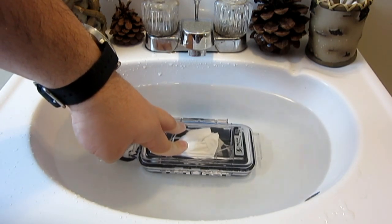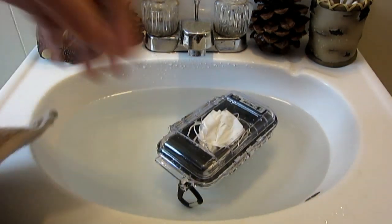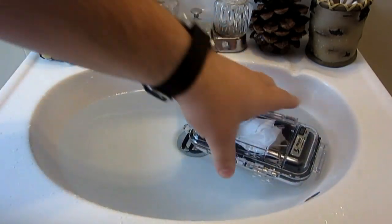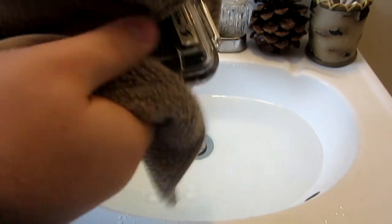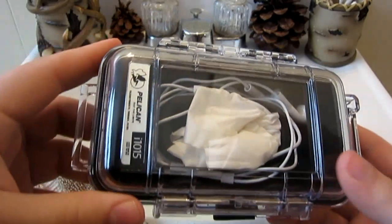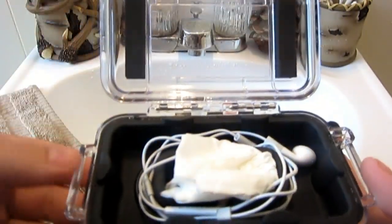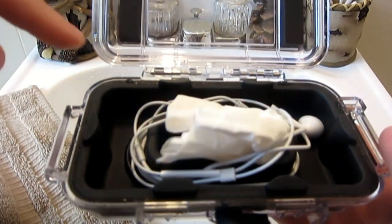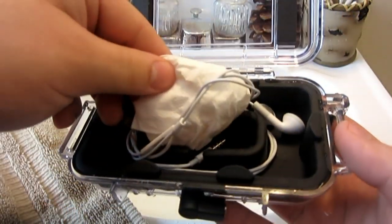Hold it there for a second, then we'll dry it off and take a look on the inside. Let me grab a washcloth here — just going to drain the water. I'm going to dry this off, make sure the whole outside is dry, and then we'll open it up and check the inside. Because it's clear, we can see that everything's still dry on the inside, but just to be sure, I'll pop the seal and open it up — and there's nothing. The only moisture is right on the outside of this ridge, on the outside of the rubber. Nothing has penetrated through the seal. Everything's still completely dry.